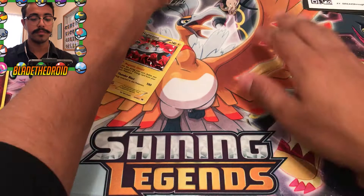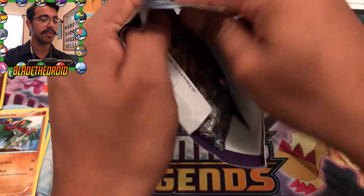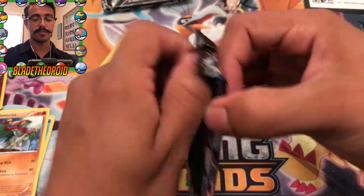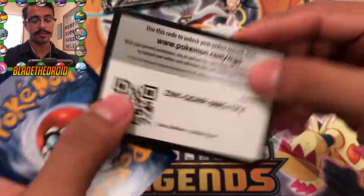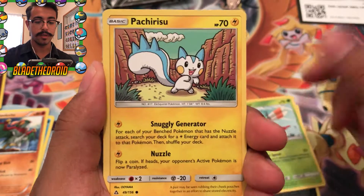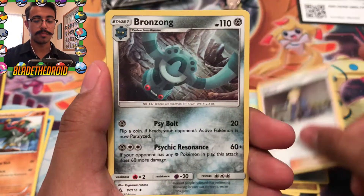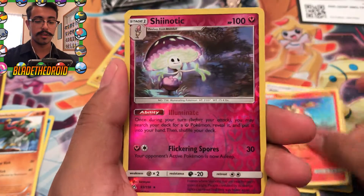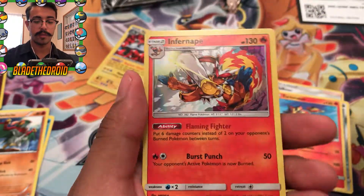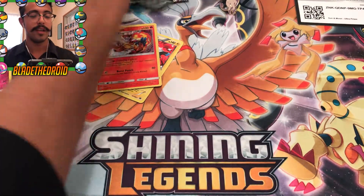Alright, now we're going to do Ultra Prism. I don't think I'll always do the jelly beans - I'm going to try something different every time. Maybe if we pull the gold card. So it's four then two. We got a Murkrow, Yanma, Pachirisu, Gible, Bronzor, Psychic Energy, Volkner, Bronzong, Turtonator, a reverse Shiinotic - that's a rare - and we got an Infernape holo rare. I'm spared once again!